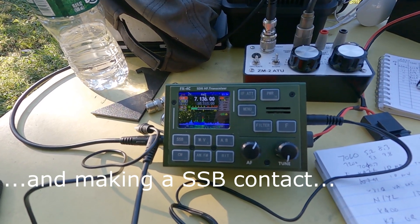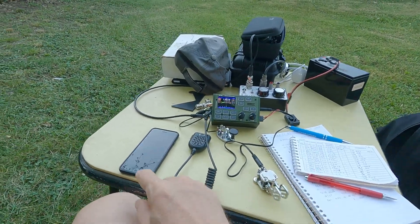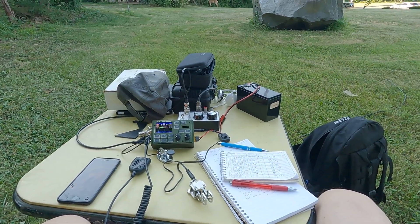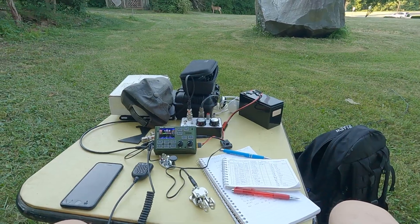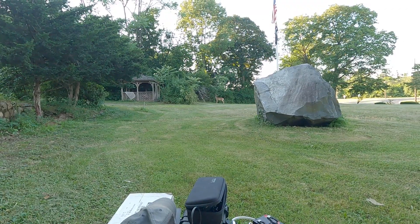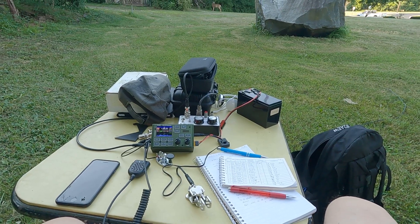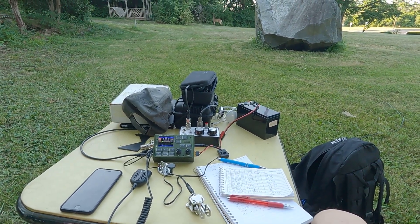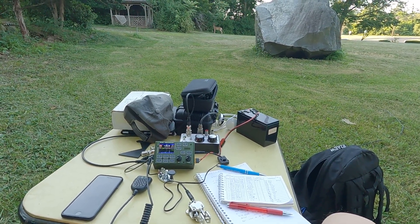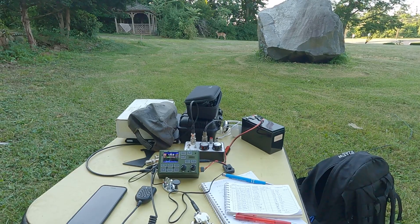I think we'll call that a wrap for this evening. It's about quarter after seven — put a couple hours in here, made 25 contacts, about 16 of them CW and the rest single sideband. Had fun here at the Guglielmo Marconi Memorial Park in Franklin Township, New Jersey, which used to be the East Coast Transmitting Station — the New Brunswick Station for the Marconi Wireless Corporation at the beginning of the 1900s. That'll be a wrap for this site.